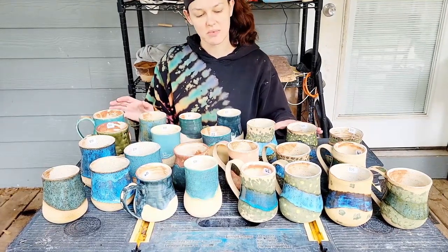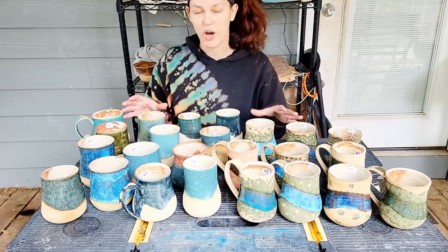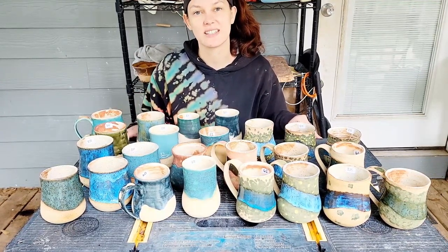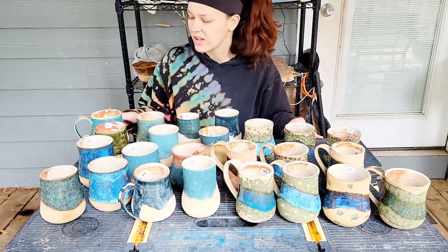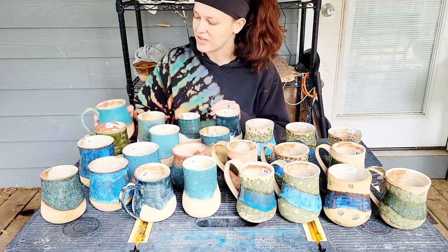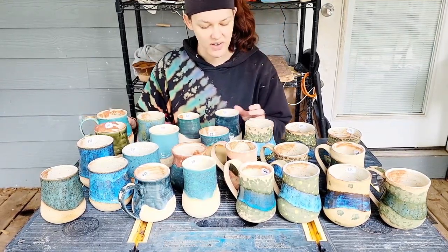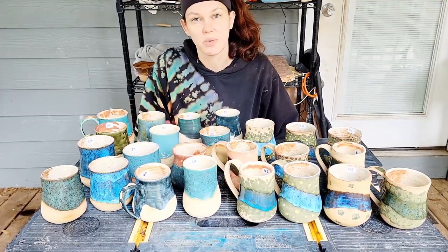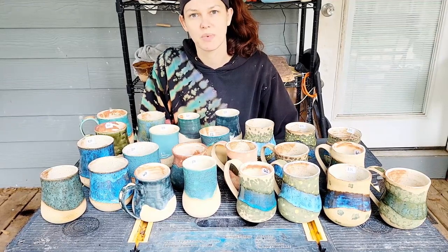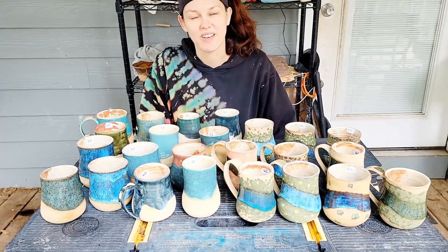This collection is themed and inspired by waterfronts — oceans, lakes, rivers, anywhere where you go just to get out at the waterfront. I used a combination of different glazes and slip work to get the effects I wanted for this series. I tested a lot of different glazes to see what I could develop, and I came up with some pretty awesome results, so let's zoom in and talk more about each of these.